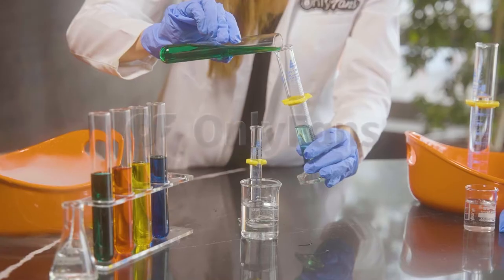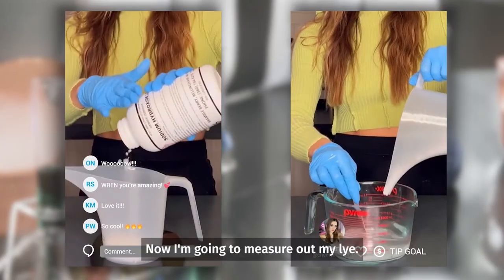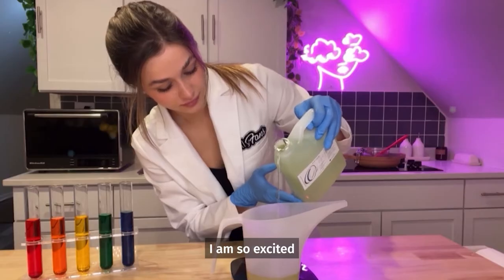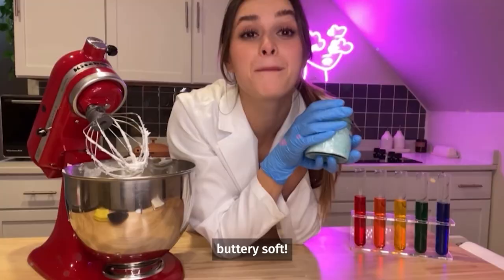I love it. This essential oil blend turned out amazing. I have measured out all of my butter, and now I'm going to measure out my lye. I'm so excited to see how this one turned out. I am so excited to use this in the shower — my legs are going to be feeling buttery soft.